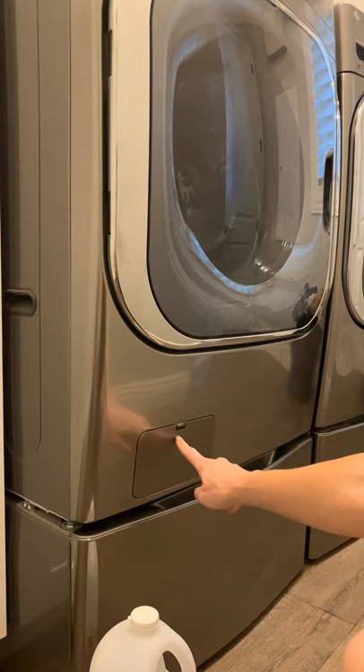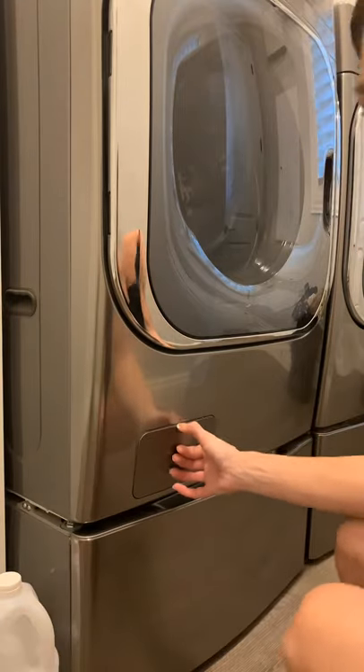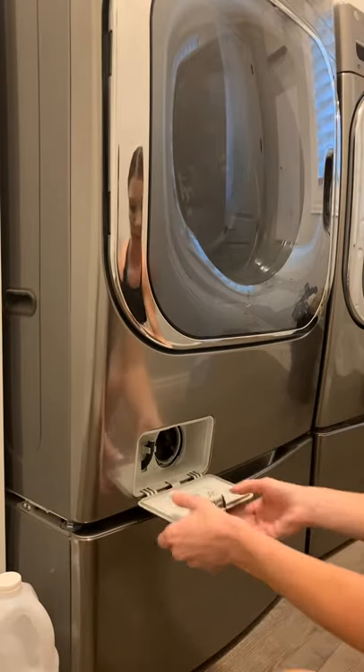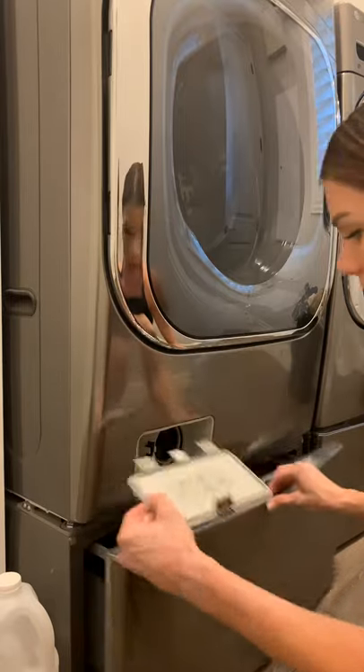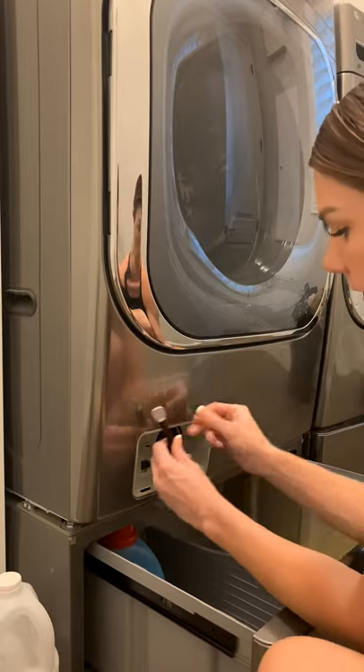There is a little compartment in your front load washer, and if your clothes are starting to stink, you're going to want to take this part off. There's a little hose in there.